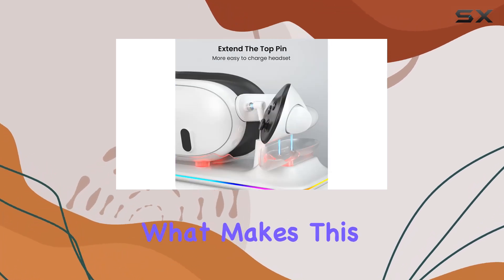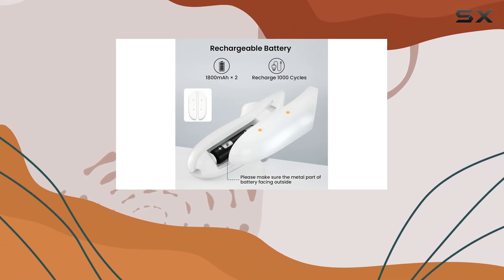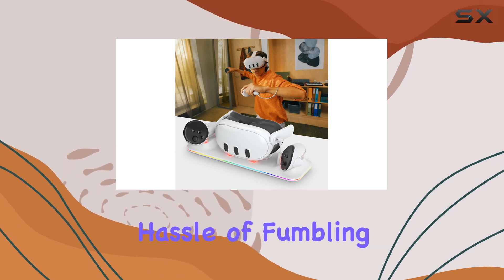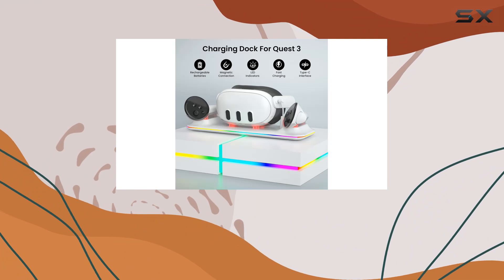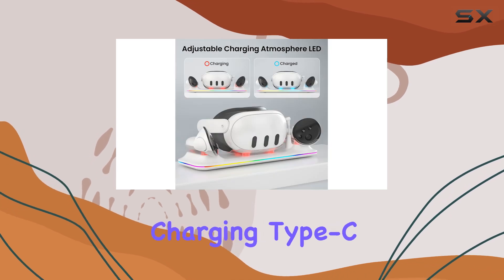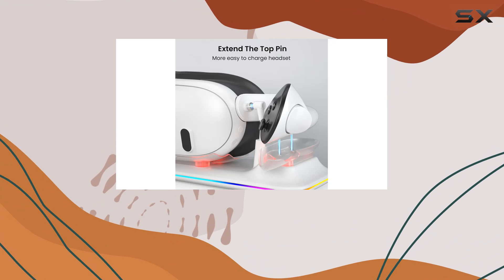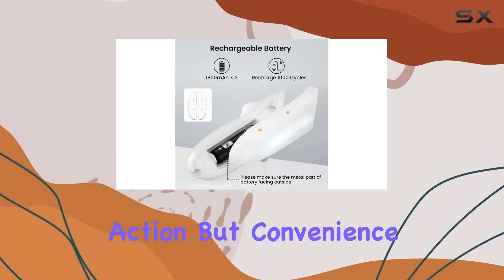Let's dive into what makes this charging dock stand out from the crowd. First off, let's talk about convenience. With the Zonscha Charging Dock, you can say goodbye to the hassle of fumbling with cables and searching for separate charging solutions. This all-in-one dock allows you to charge your Meta Quest 3 headset and controllers simultaneously, thanks to its magnetic fast charging Type-C heads. Plus, the LED indicators make it easy to keep track of your charging progress, so you're always ready to jump back into the action.